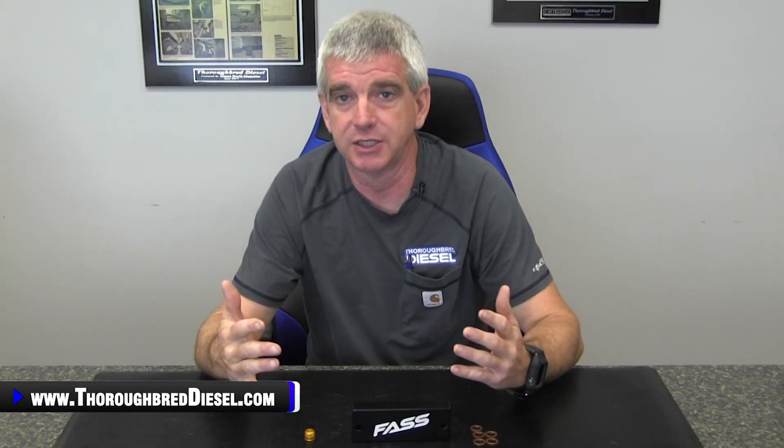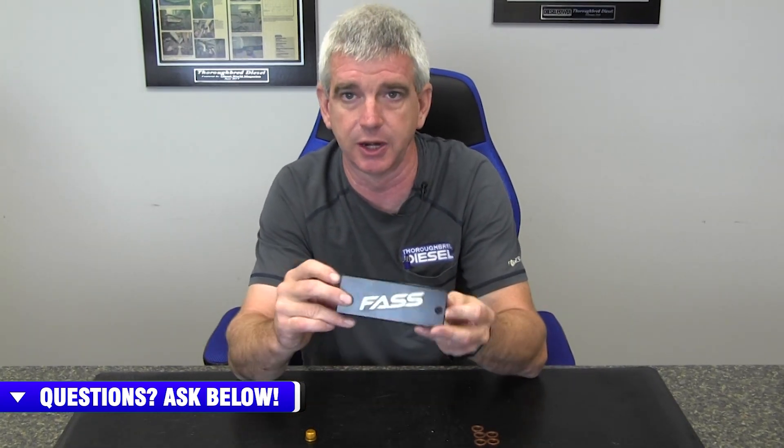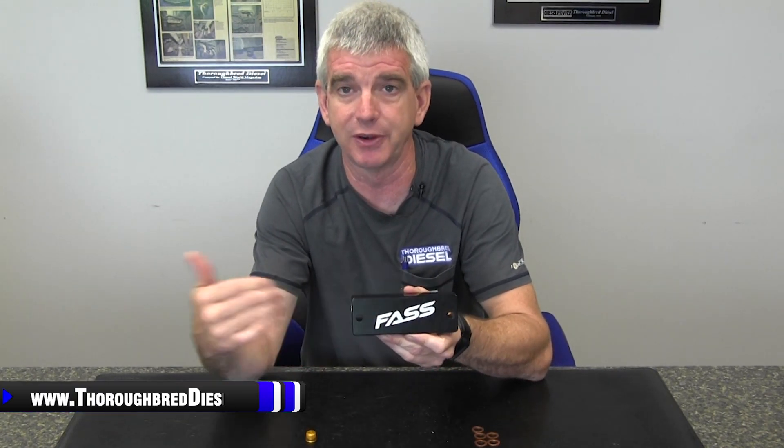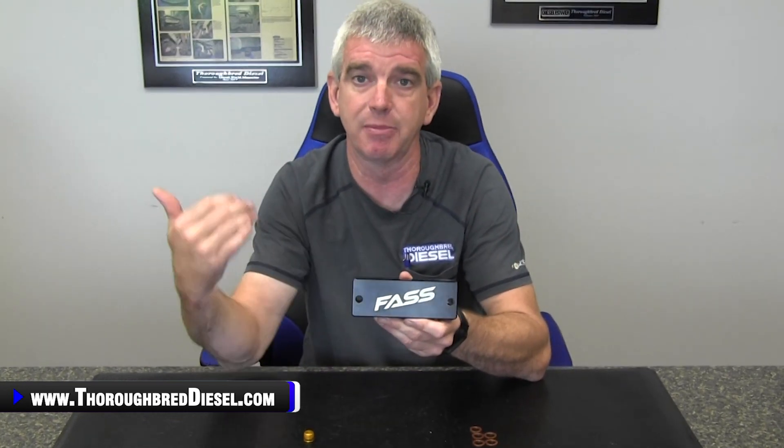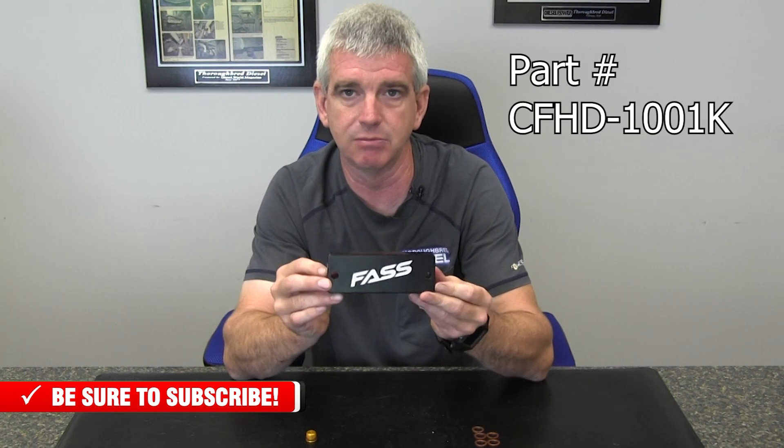On the 2010 to 2018 Cummins 6.7 trucks, if you do an aftermarket fuel system that has filtration integrated into it, such as a Fast system, the stock fuel filter really becomes unnecessary. But the problem with the fuel filter housing on those trucks is the return fuel from the CP3 actually flows back through the bracketry system of the fuel filter housing. So the bracketry has to stay there because of the return fuel, but you have an aftermarket fuel system and you want to clean up your engine bay — that's where the fuel filter delete block comes in.